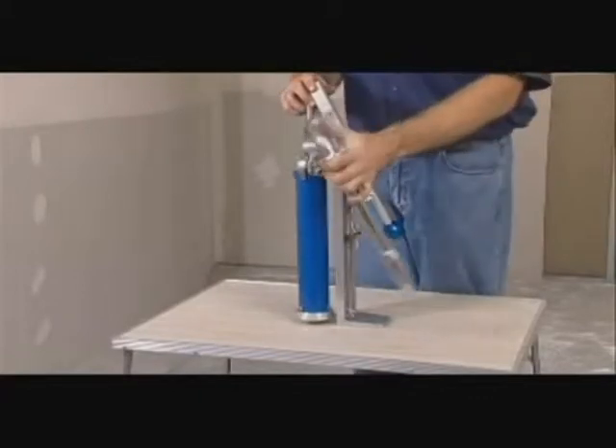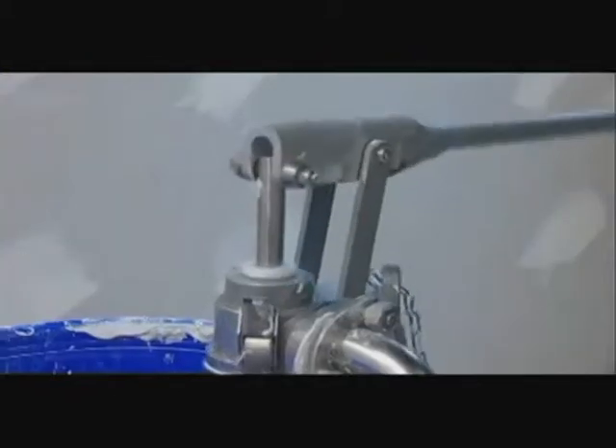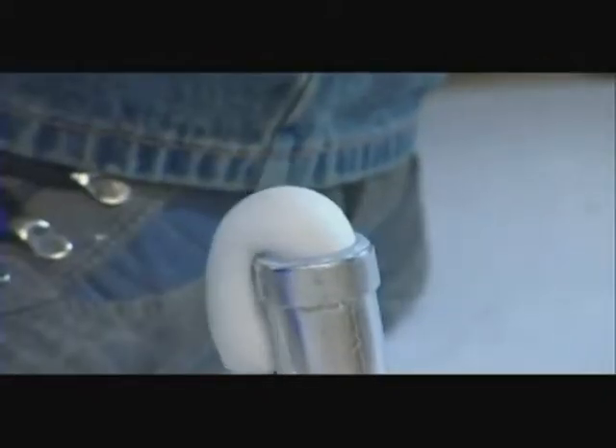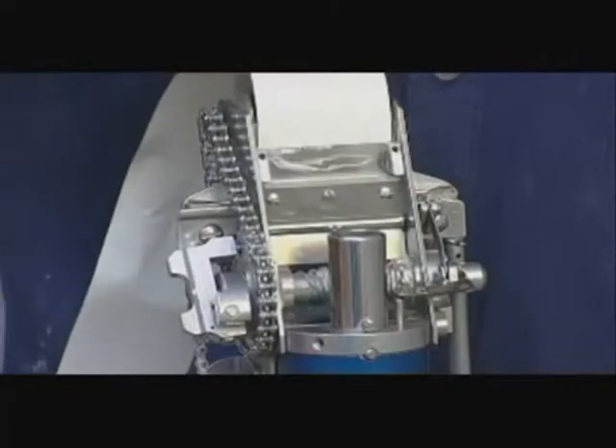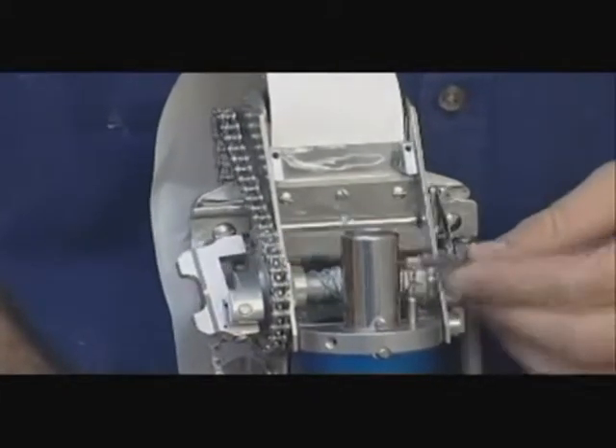To load the taper, attach the gooseneck to the loading pump and pump compound through until all air is expunged. When filling the taper, compound is prevented from moving forward past the tape wheels by a gate valve.